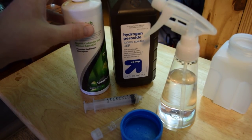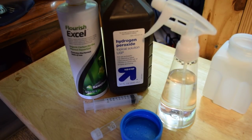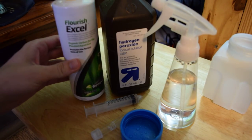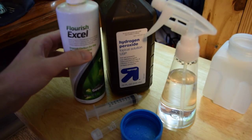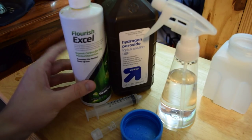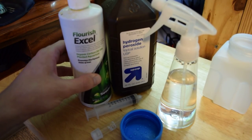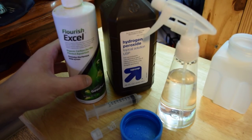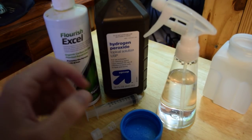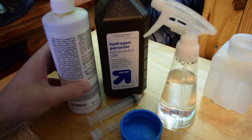If you've never used hydrogen peroxide, you might want to start with a lower dose when treating green hair algae. Another alternative is Flourish Excel — it's a liquid organic carbon and it's an alternative for CO2. Just by dosing this it can help reduce algae, although that's not specifically what it's made for. If you're not comfortable using hydrogen peroxide as a treatment method, you can put Flourish Excel in a spray bottle and use it per the dosing recommendations listed on the back.